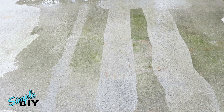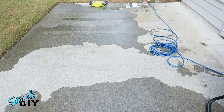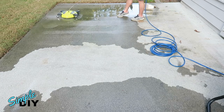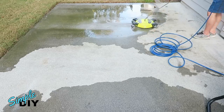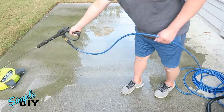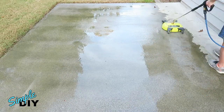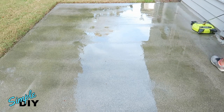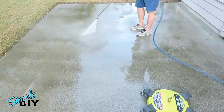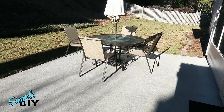Now, go ahead and clean this entire surface using the 16-inch surface cleaner. I'll also time how long it'll take to clean the surface. As you can see, the cleaning took only four minutes. Here's what it looks like the next day — as you can see, it's very clean.